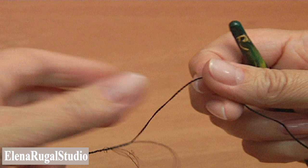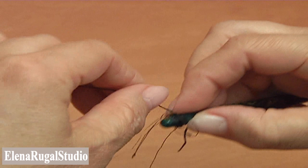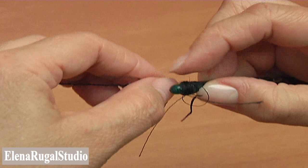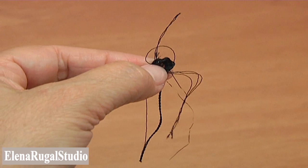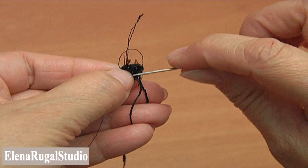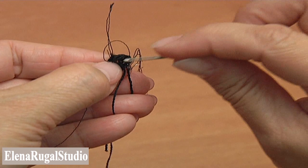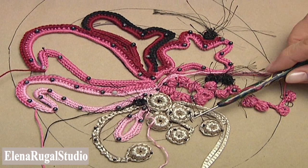I take the eyelash yarn and wrap the thread 12 times around the marker — you can make any quantity. I cut off the yarn and take a needle. Pull the thread through the needle and sew all the wrapping yarn through the center. Go through the center and sew around the wrapping yarn two or three times. You will get small berries made of eyelash yarn.